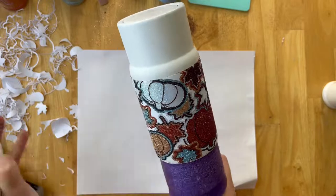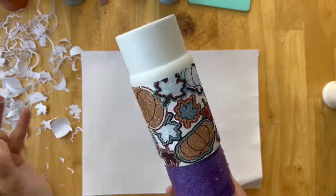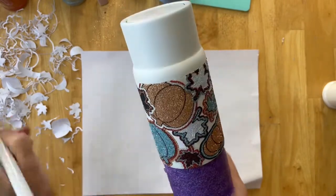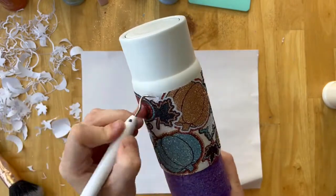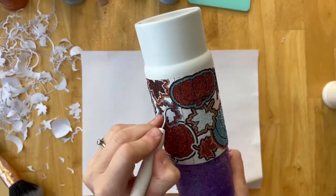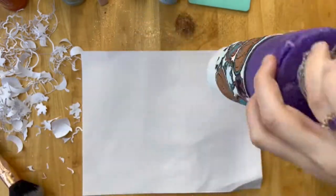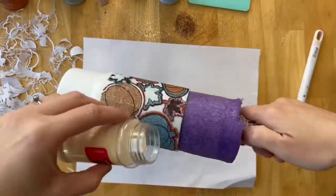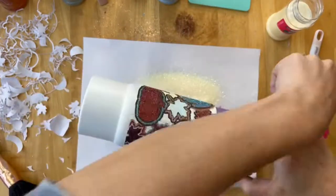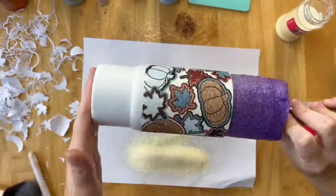Originally I had chosen Rainbow Ice for the background, which is a white with a rainbow shimmer. But as I was removing the pieces and looking at the color scheme, I decided I didn't want to use Rainbow Ice — I just didn't think it went with the naturey, soft feel of the colors on the cup. I felt like Rainbow Ice was a little bit too much color, even though it's a white with that rainbow shimmer. So I ended up changing my mind and using Vanilla Wafer, which is from the pastel line at the Glitter Guy. It's just a super creamy white — I didn't want a stark white, and Vanilla Wafer was exactly what this cup needed. It went so well with the color scheme.